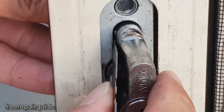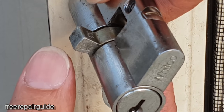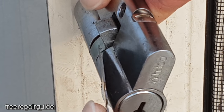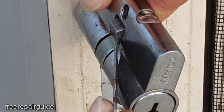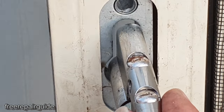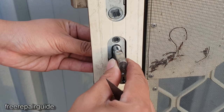There it is — now we can pull out the lock. Because it was in a locked position, we pushed the blade in and pushed it so that the latch came into an open position. Now you can drag the lock out. Once it is in the up position, simply pull it out like that.